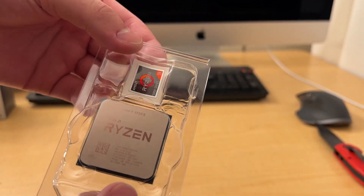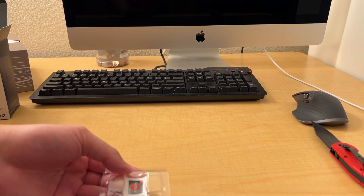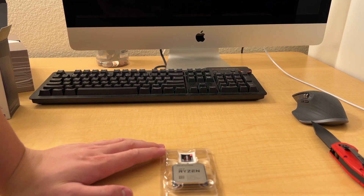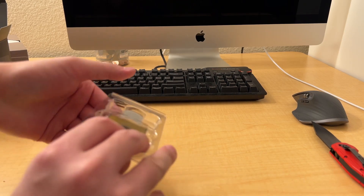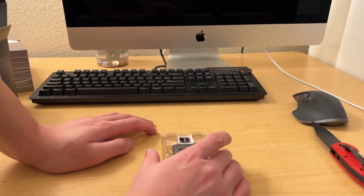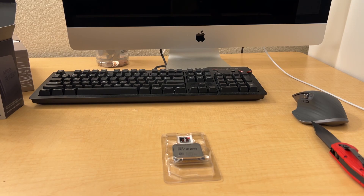This is the 5950x. There's a CPU installation part that's going to be in two videos - this one and also a motherboard unboxing video, so subscribe so you won't miss it. Here's the backside of the CPU - lots of pins. It uses the AM4 socket and I'd recommend an x570 board. I'll be installing mine on an x570 board.